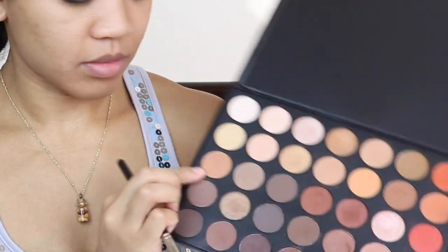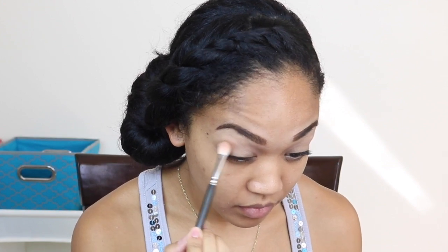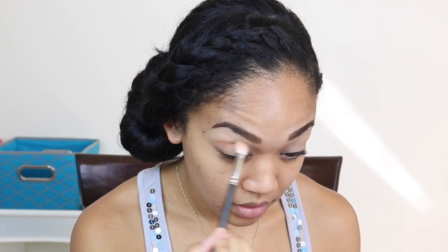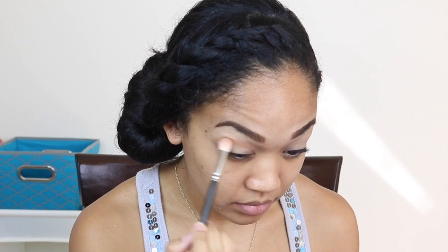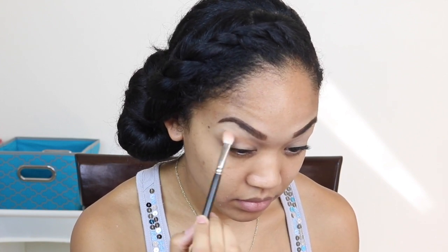I'm grabbing my Morphe palette and I'm using this caramel-looking color, putting it inside my crease. I'm starting with a little color and then working my way in, then grabbing a little bit more color when I want to put a little bit more on my eyelid.